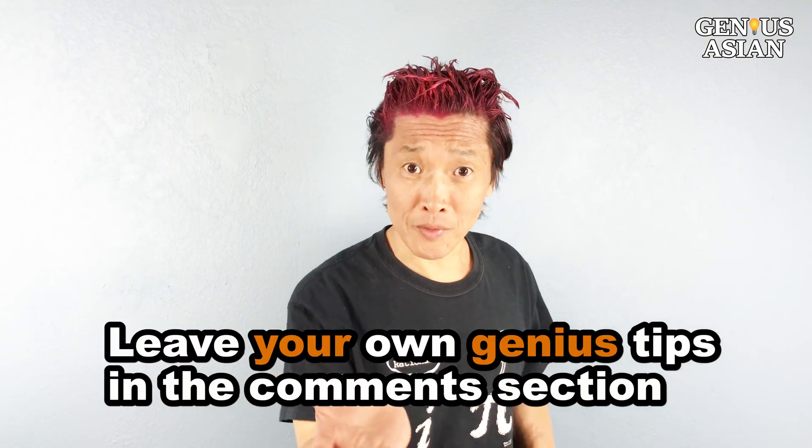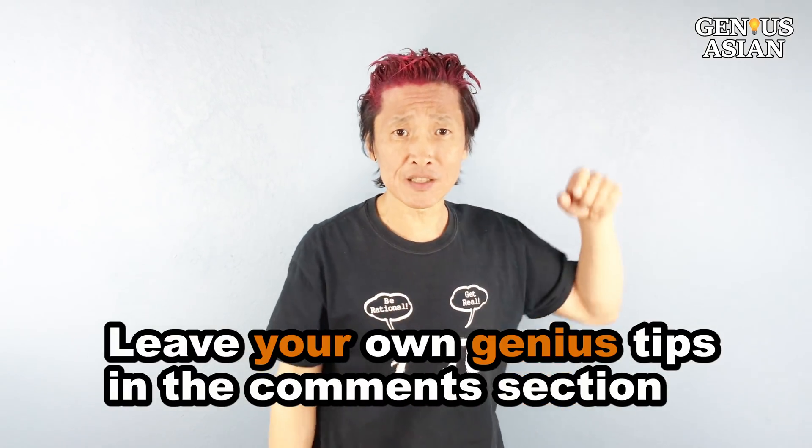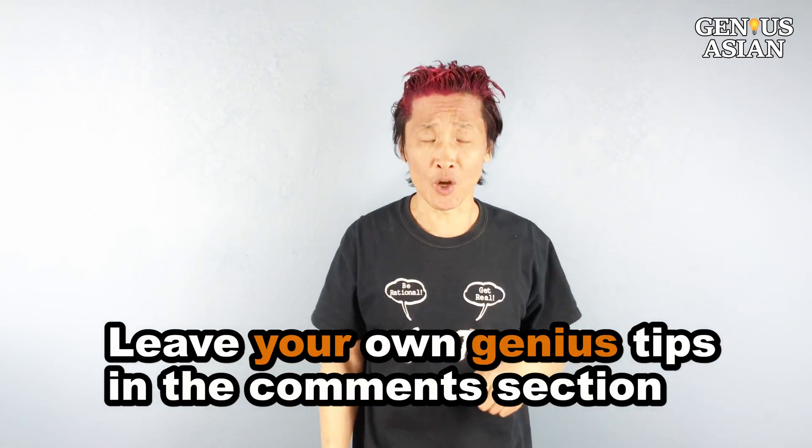Share this with people who you know that need it. Leave your own genius tips in the comment section below. Don't forget, I'm the Genius Asian — subscribe for more useful videos. Thank you.